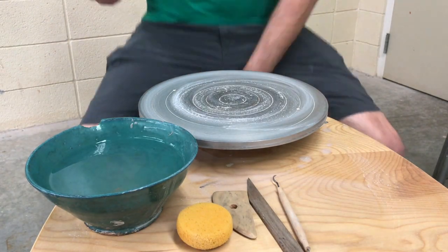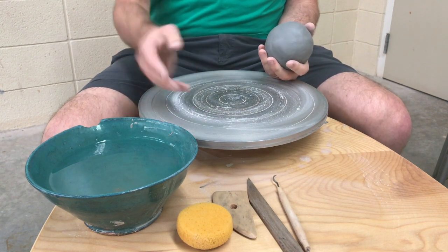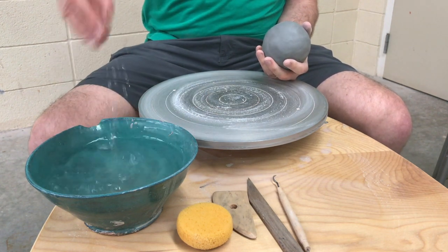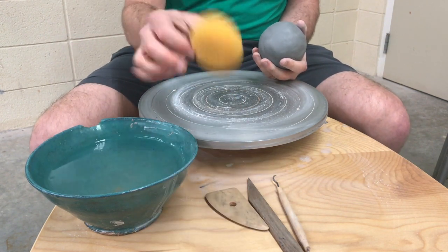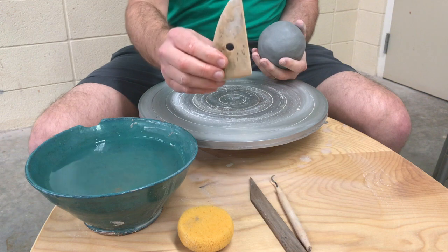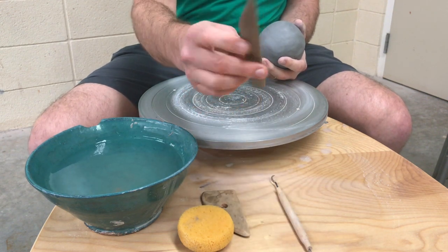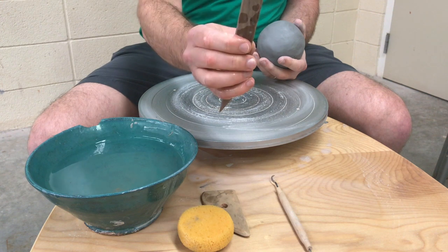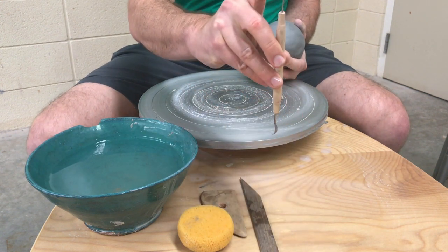We're now going to demonstrate how to center on the wheel. So this is the wheel here, and we need water, we need a sponge, we need a wooden rib, we need the knife tool — which has a pointy end and also a rounded end, which I call the extended finger. And you need a needle tool.